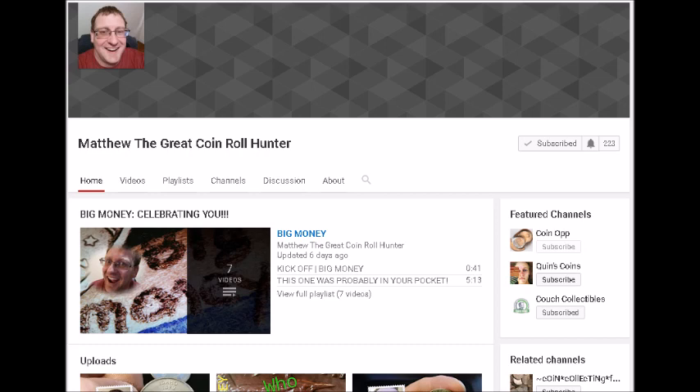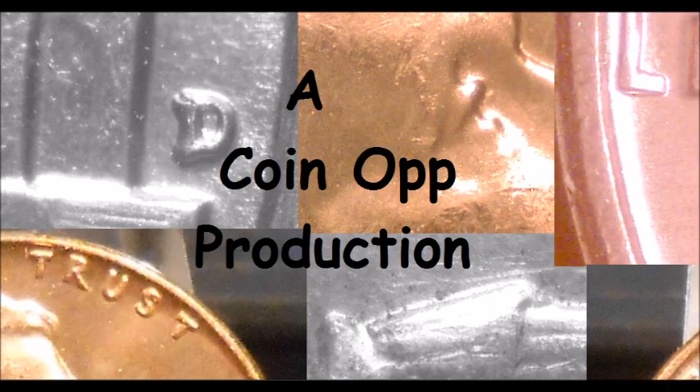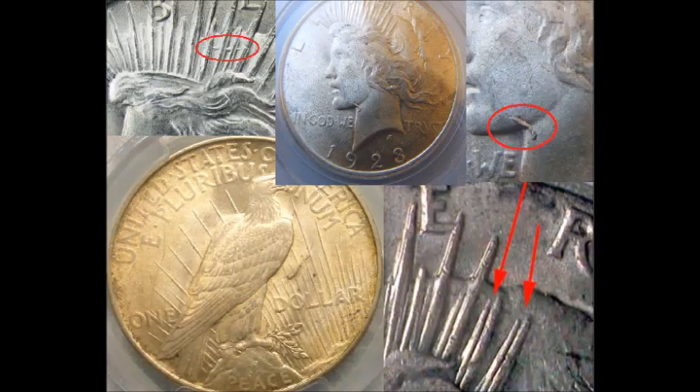On to the Peace Dollar varieties. In this video when I am discussing value, I'm only discussing uncirculated value. Most of the varieties I'm showing you only had values available for uncirculated examples. These are pretty popular varieties, so they are for the most part pretty plentiful, but none of these are super high-dollar Peace Dollars — though they are definitely much more valuable than if they were not a variety.